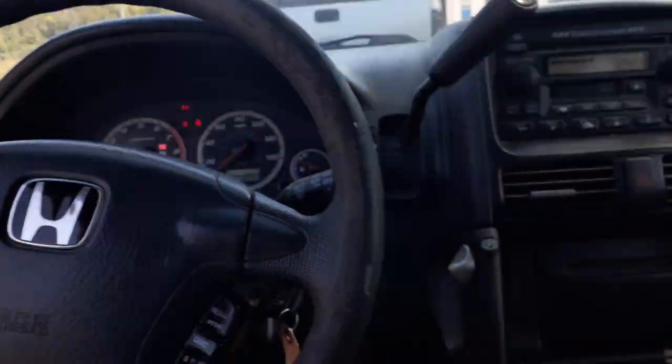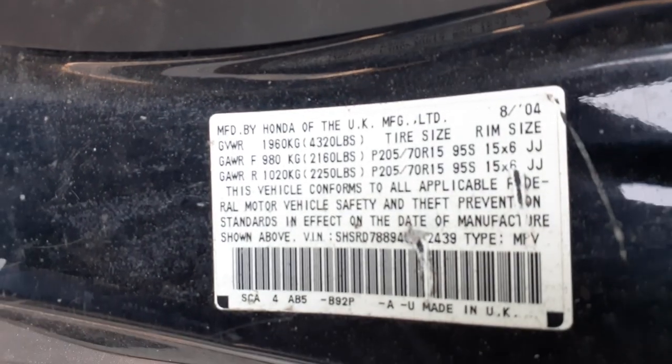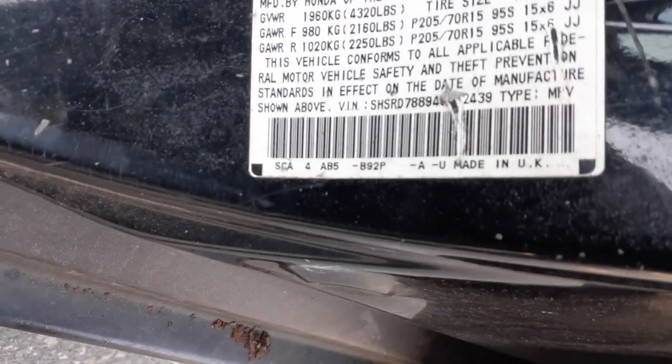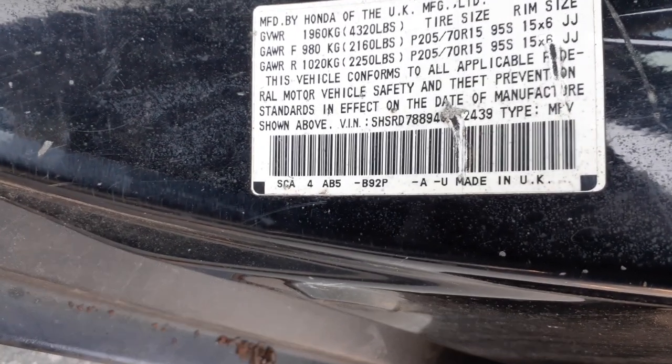That's pretty much it for the inside. There's the manufacturer sticker. Exterior paint code is B92P. Interior trim code is A.